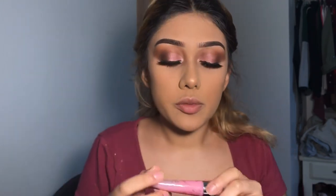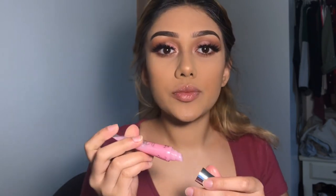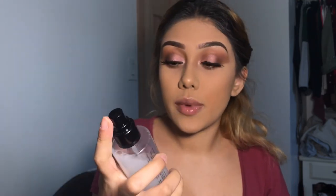To finish it off, I'll apply my flavor gloss from Victoria's Secret. Now I'll be putting on my Smashbox primer. So there you guys have it — here's the finished look!